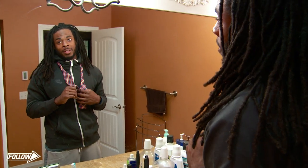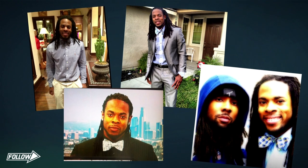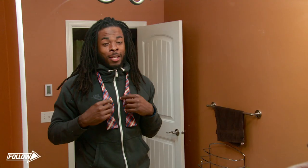Every one of them has some message. I like bow ties, obviously. I wear them every game. Learned how to tie them a while ago, and I feel like I'm pretty expert at it now, after many years of practice.